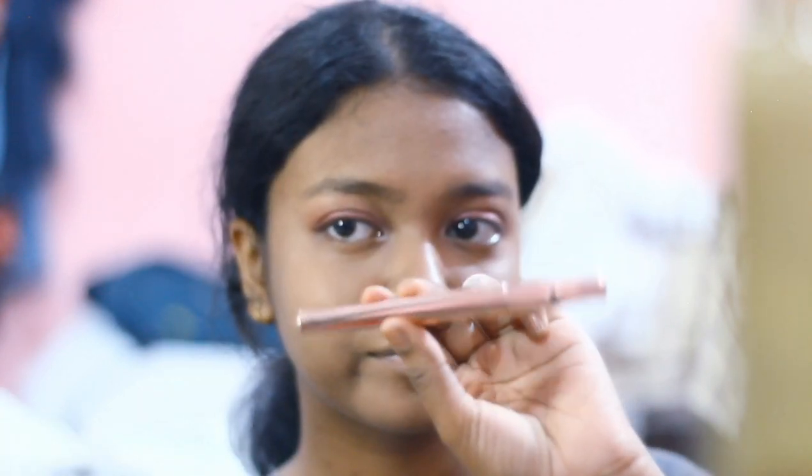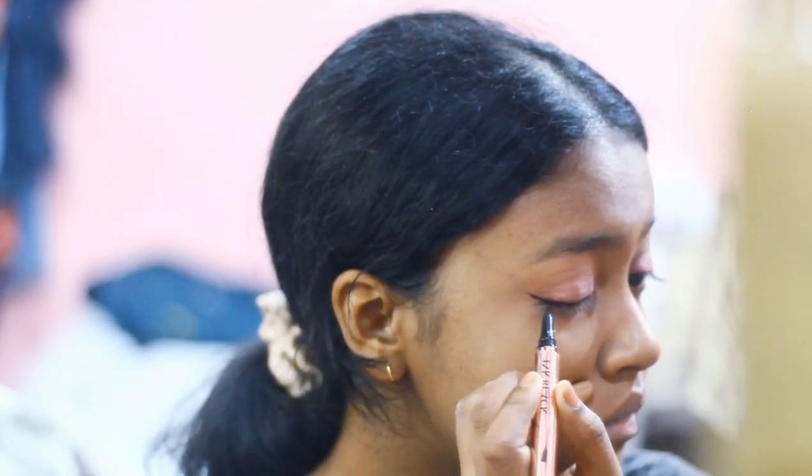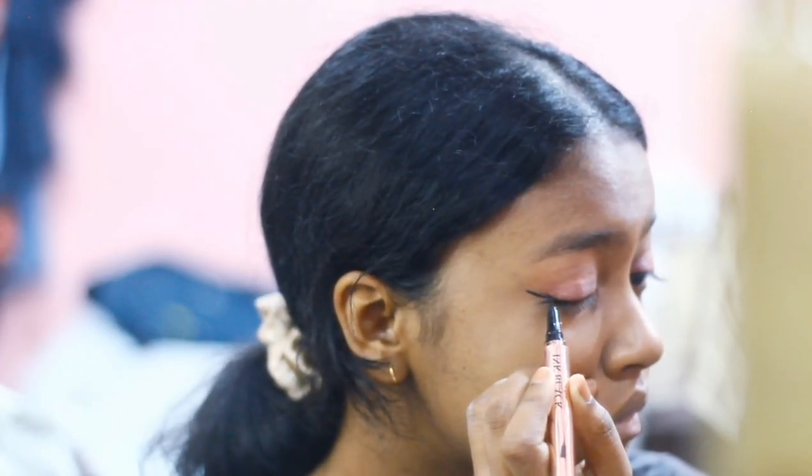I'm making a line on the crease, and now for the eyeliner part I'm just going to go with a simple classic eyeliner.